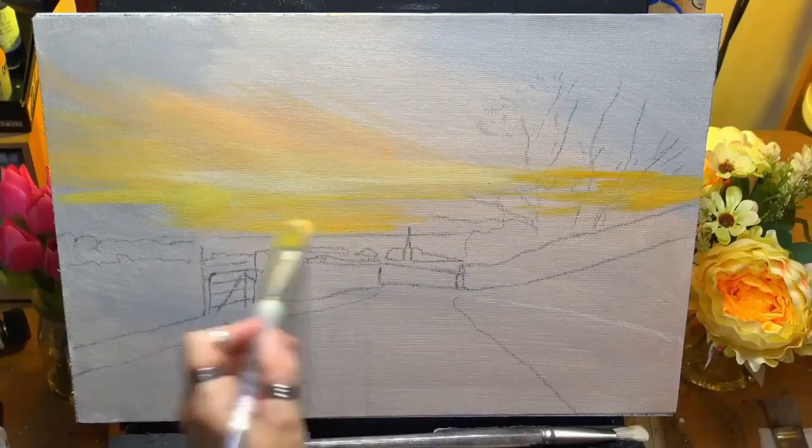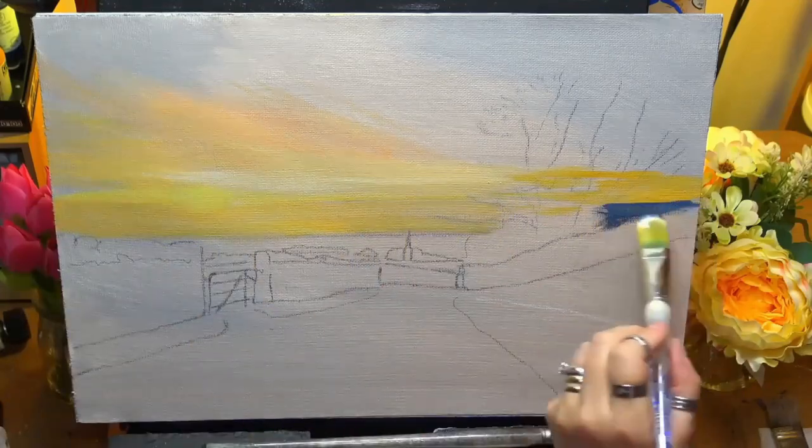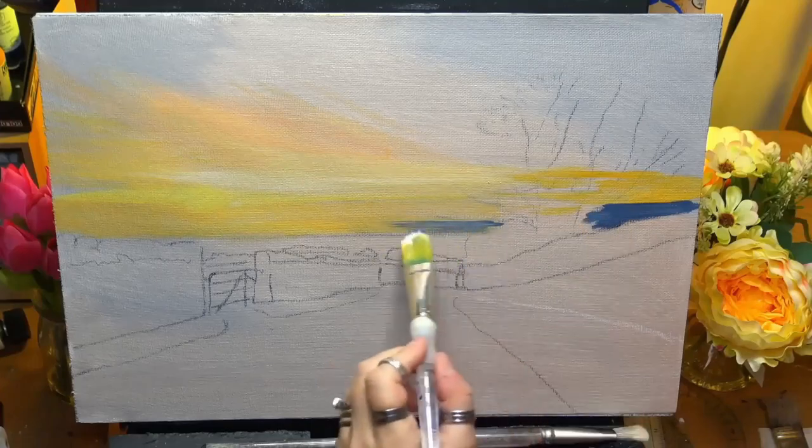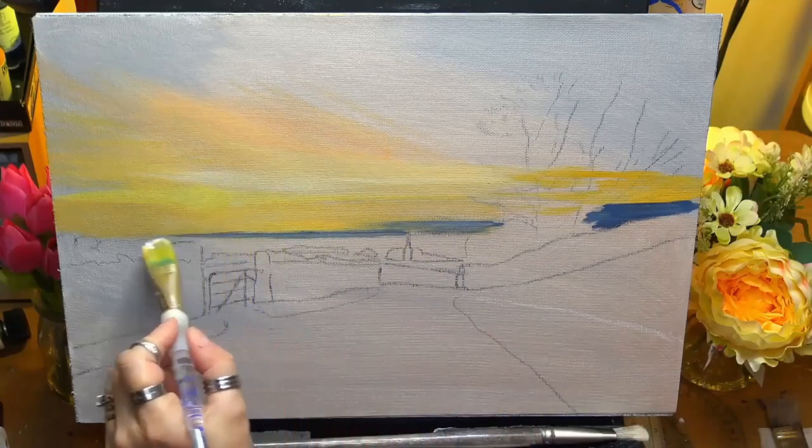Here I'm just using some Naples yellow deep and a tiny bit of cadmium yellow to put a nice yellowy sky in, adding some bits of white and a little pink there as well.